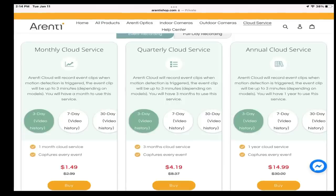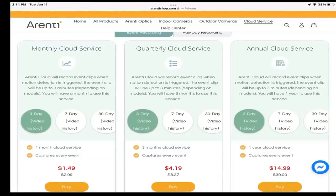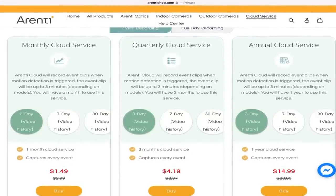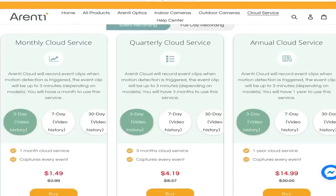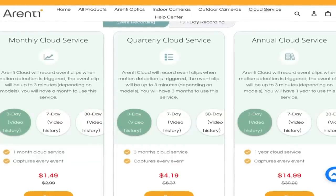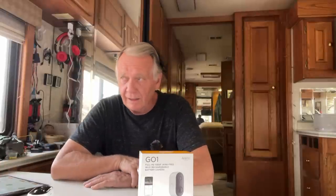It has two-way audio so you can see, hear, and talk — which means you could talk to an arriving guest and hear what they say if you had it at your front door, or you could yell at an intruder. It has a way to set the length of recordings from 60 seconds to 180 seconds, depending on your preference, and it takes up to a 128 gigabyte micro SD card. There's also a cloud service available, and I found this very interesting: it's only $1.49 US dollars for a month's worth of service to hold your videos for three days.